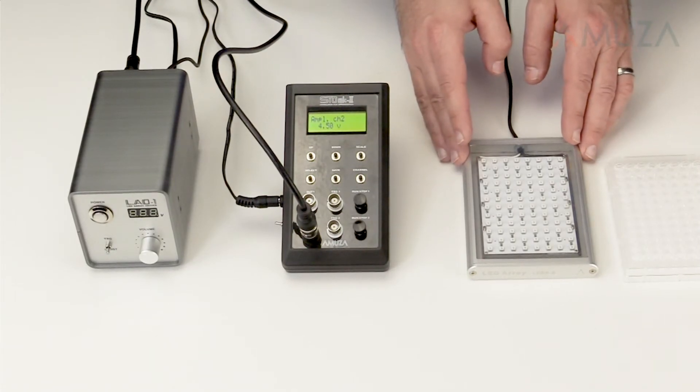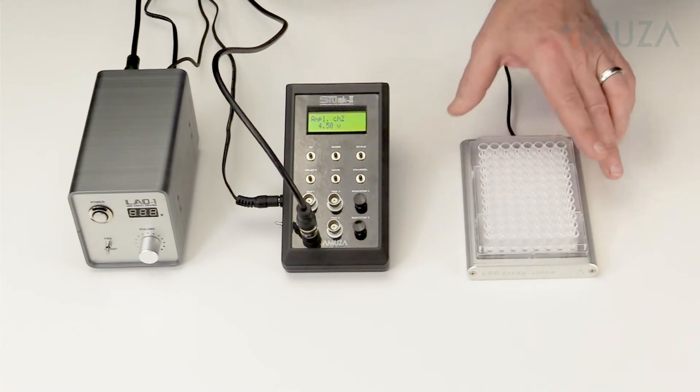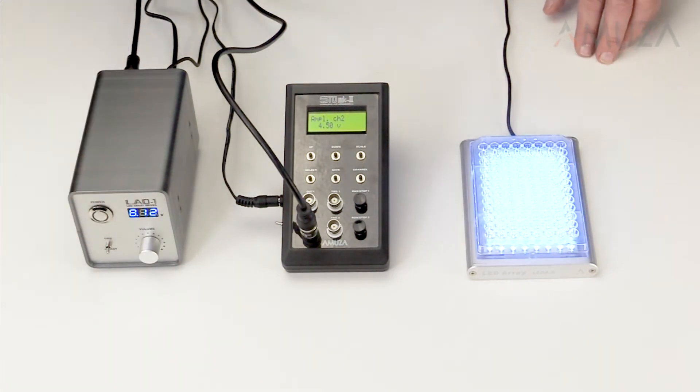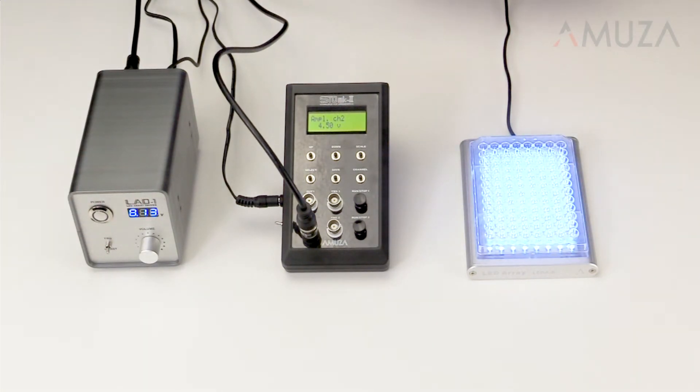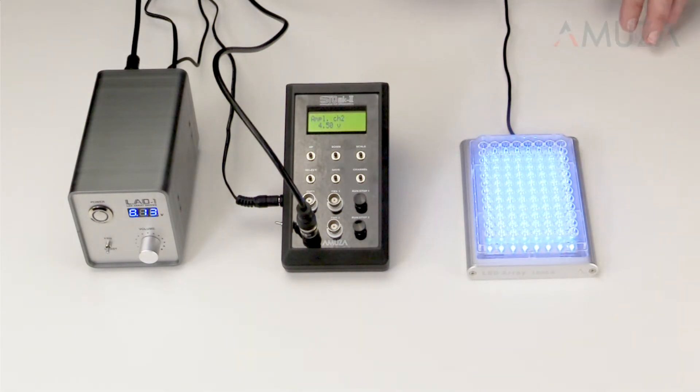This is our most popular LED array. It is perfectly sized for a single 96-well plate. It has 96 LEDs with emissions centered at a blue 470 nanometer wavelength. A lip surrounding the array locks your plate into place so that the well stays centered over the LEDs.